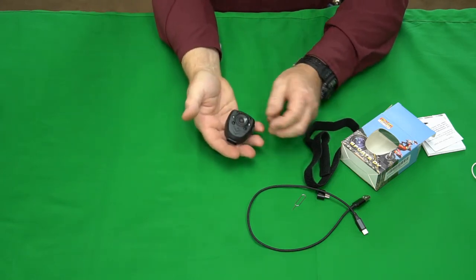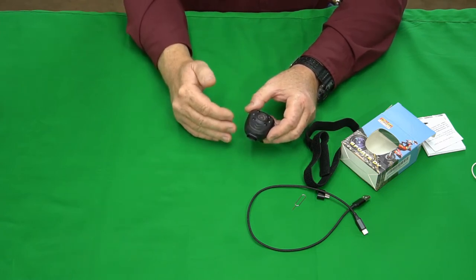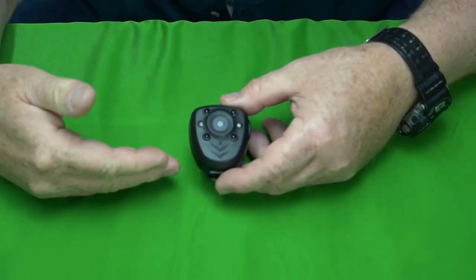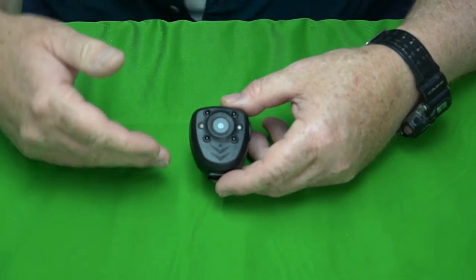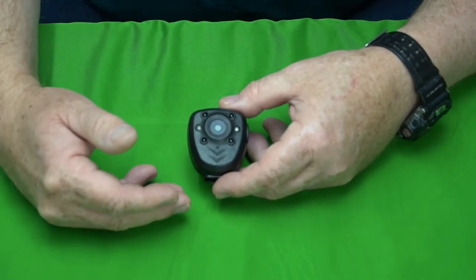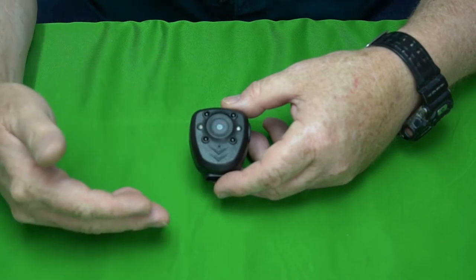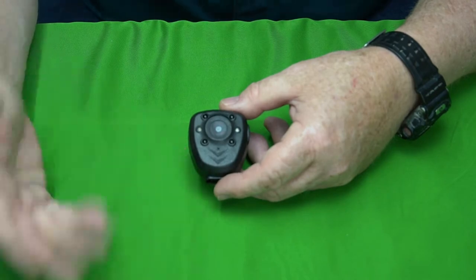Now that we know what comes in the box and what it looks like, I'm going to take it out in the field, do a bunch of testing, come back, and show you the results. I took it out and did some daytime footage — here's a montage of that.